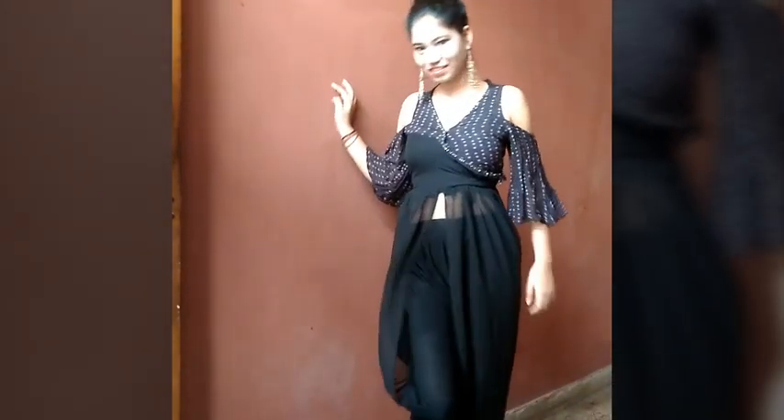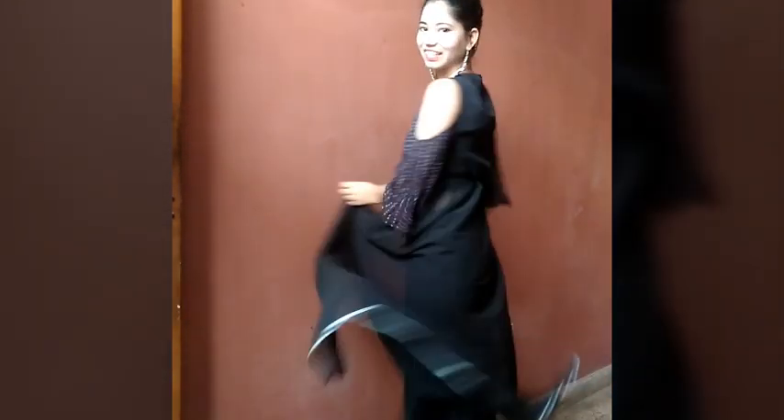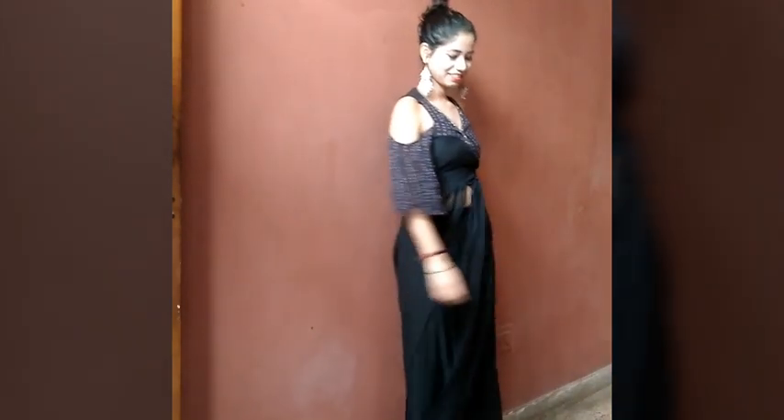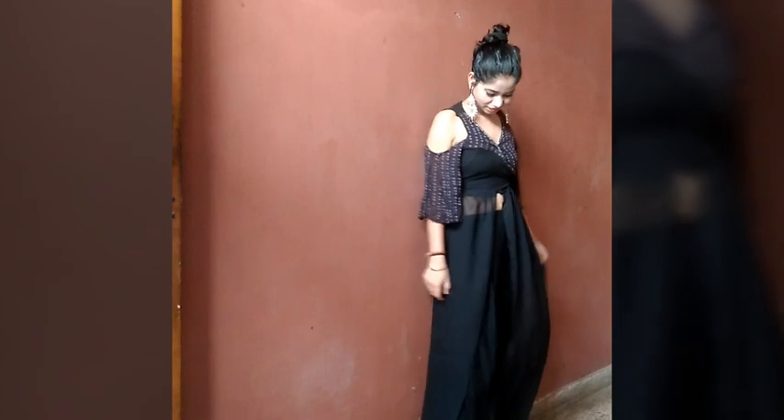In today's video I am going to show you a front slit dress and this is my DIY. If you don't have one, make it yourself. This is my black sari and I have already prepared it. We will make it in 3 parts: the front slit, bottom slit, and slip.